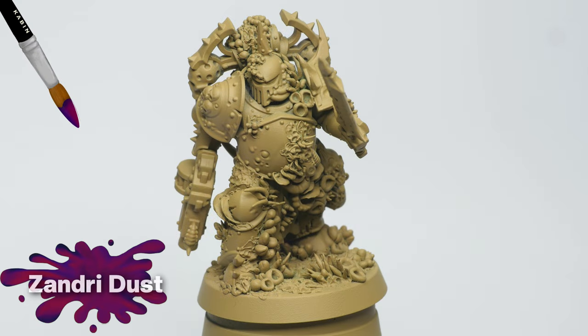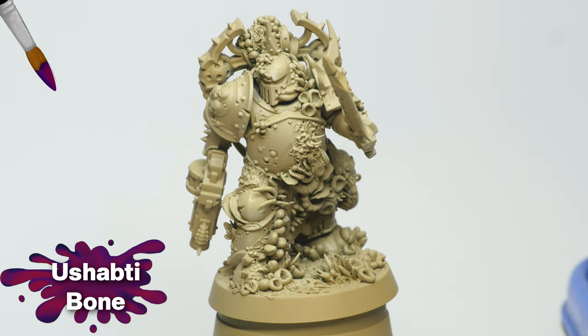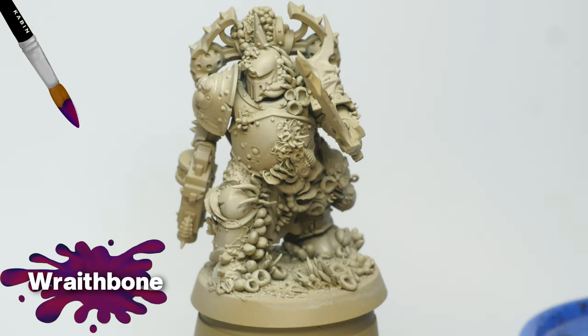I started by giving the whole model an undercoat of Zandri Dust. After this, I used Ushabdi Bone through the airbrush as a zenithal highlight. Using the same technique, I then applied Wraith Bone, this time a little bit more selectively.